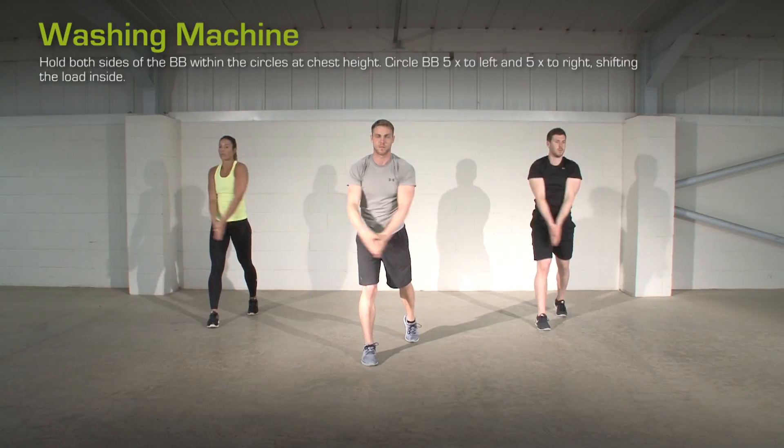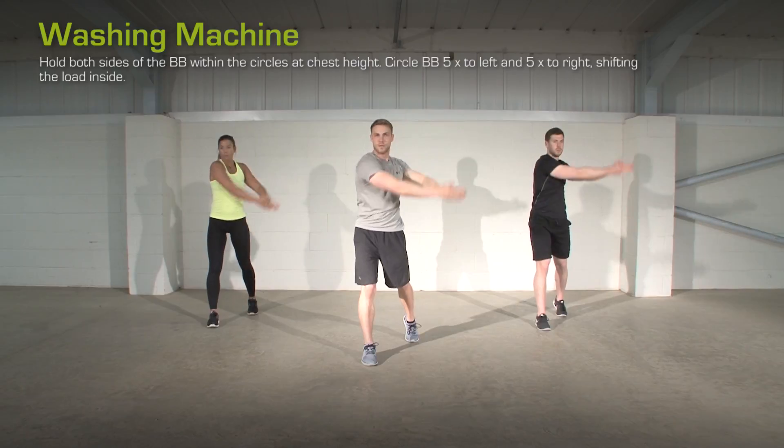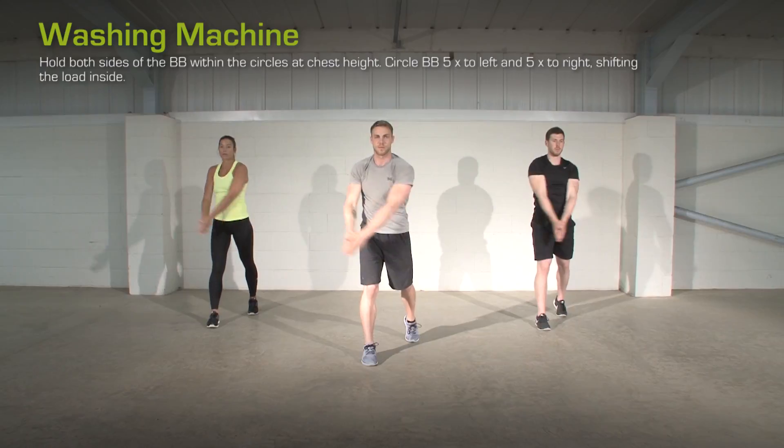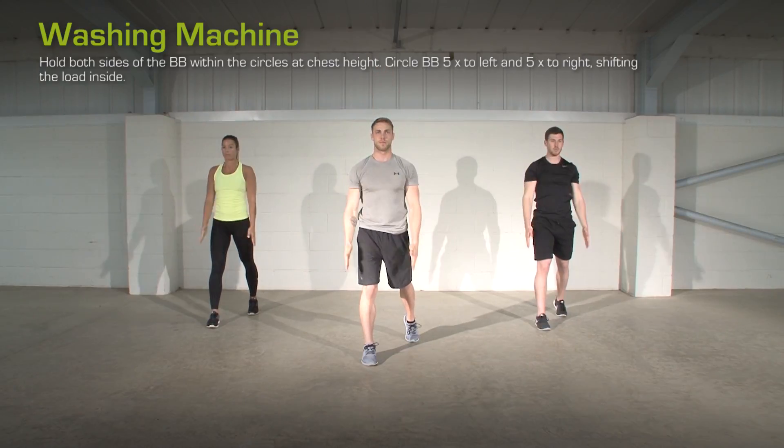Circles. Adopt a staggered stance. Reach the arms up with palms together. Create circles in one direction, then the other. Switch the legs and repeat.